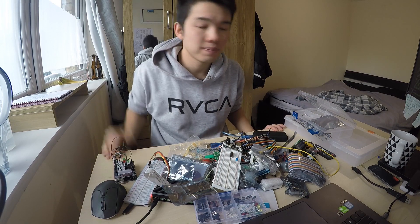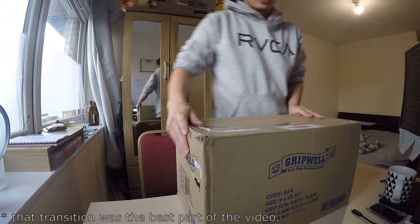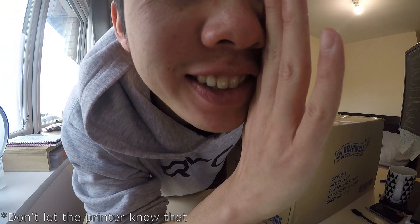Anyway, this is not what I'm here to talk to you about. I want to show you guys something. So I bought this thing — it's the cheapest 3D printer that I found on the internet. Let's do an unboxing video. Hopefully it works.